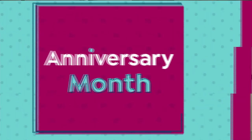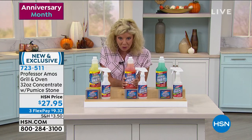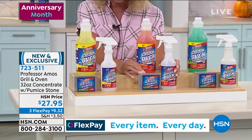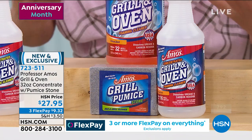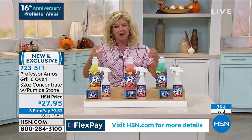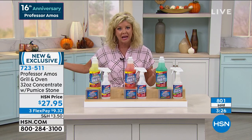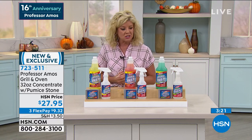Because of the anniversary month, you were able to double the size of the normal number-one top-selling grill and oven cleaner, making it 32 ounces. You get everything you see here, including the pumice stone. For those just learning about Professor Amos — that was your dad — his whole concept was creating powerful cleaning products without all the harsh ingredients you typically get when you buy conventional cleaners. And boy, has it been sensational.